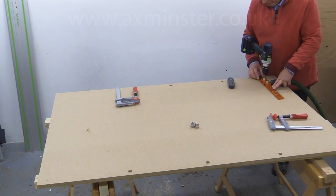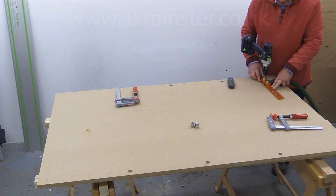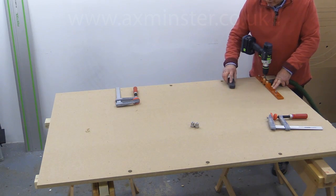It's not always going to be possible to put a clamp on, so there will be times when you'll just have to go very carefully without the clamp.